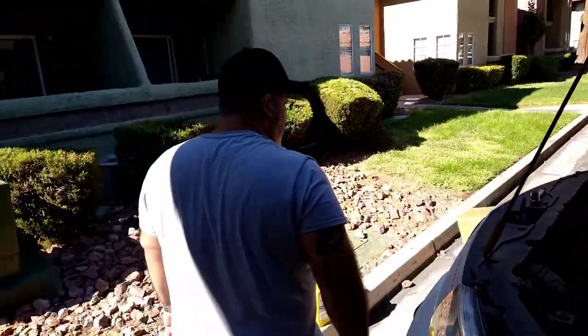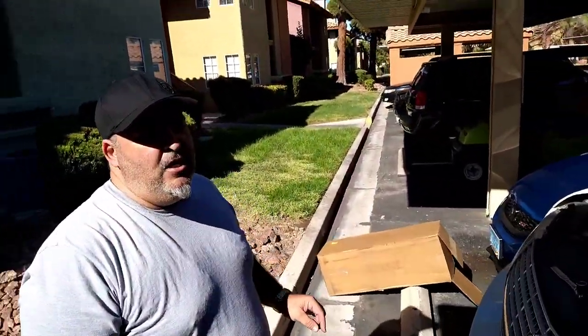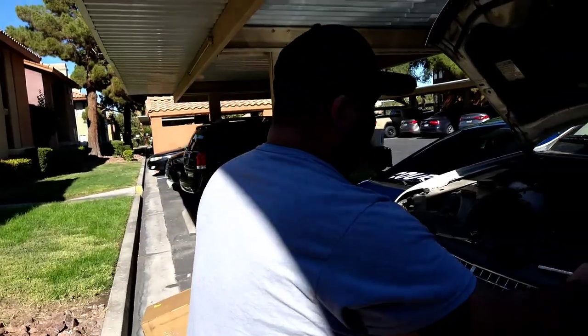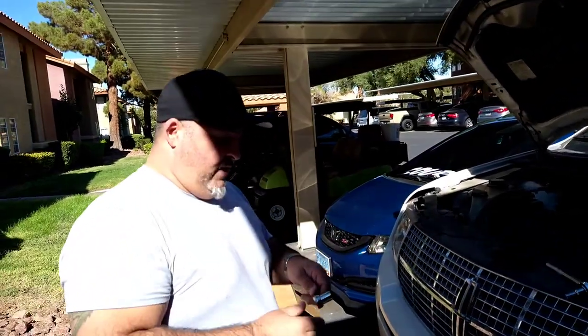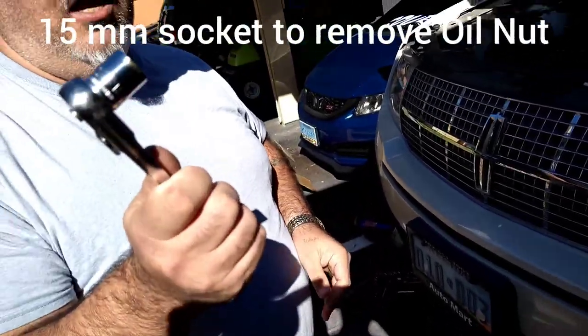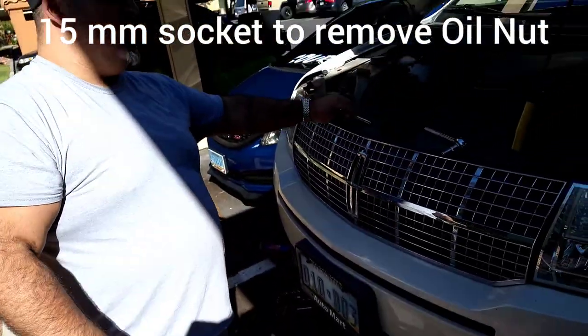I've already gone ahead and taken off the oil nut and have been draining the oil out of the vehicle already, so I'm letting that drain. What you're going to need for a 2008 Lincoln MKX oil drain nut is a 15mm socket to be able to take that off.